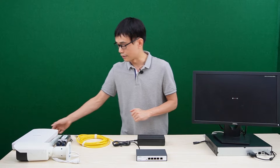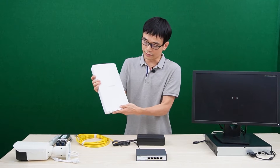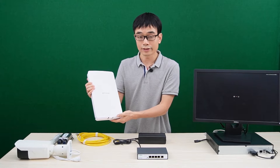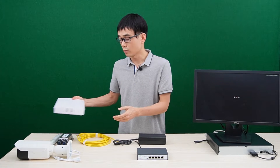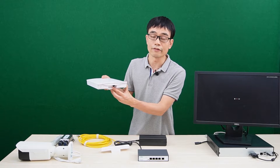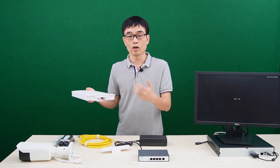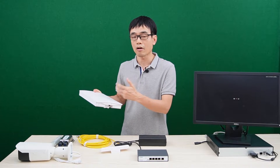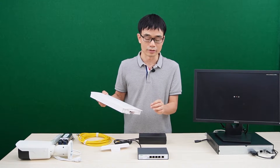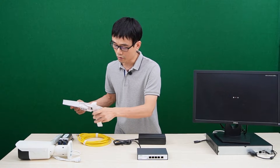The second application is the access point. This is an outdoor access point from Netgear — it's the Wi-Fi 6 version and it needs more than 30W. More importantly, this access point has no external power source, which means we can only use PoE to supply the power for this access point. It doesn't take any external power source, so that's a typical application.